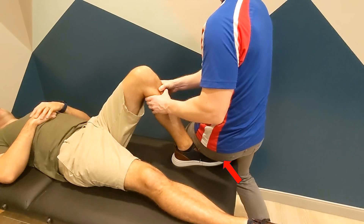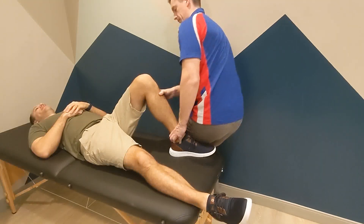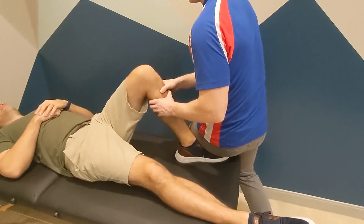The examiner sits on the patient's foot to stabilize the limb, grasps the proximal leg just below the tibial plateau, and attempts to translate the leg anteriorly. A positive test is laxity, excessive anterior translation, or lack of an end feel.